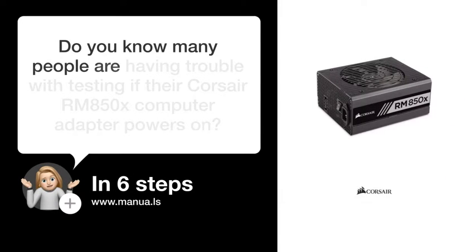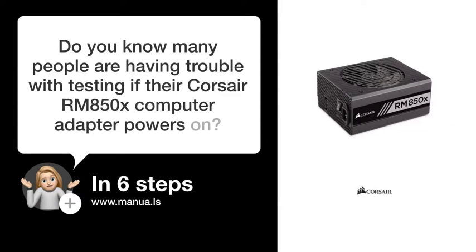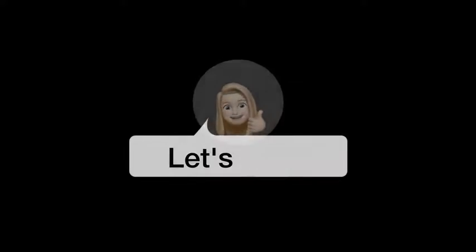Do you know many people are having trouble with testing if their Corsair RM850X computer adapter powers on? Don't worry. In this video, we'll show you how you do this. Let's start.